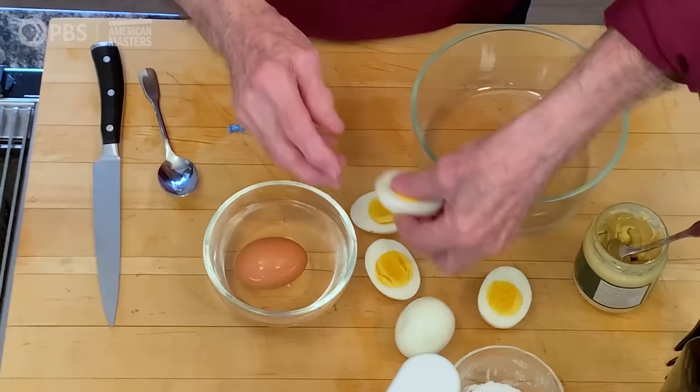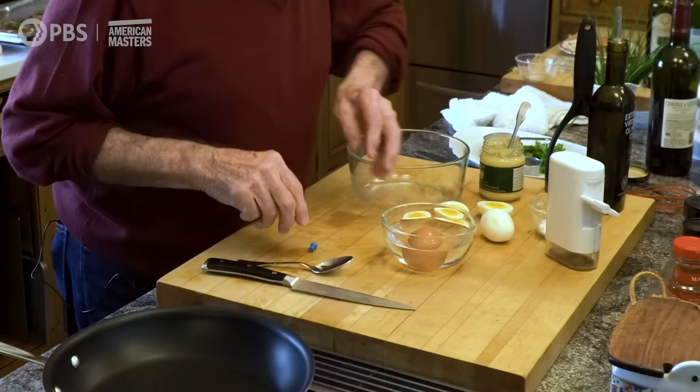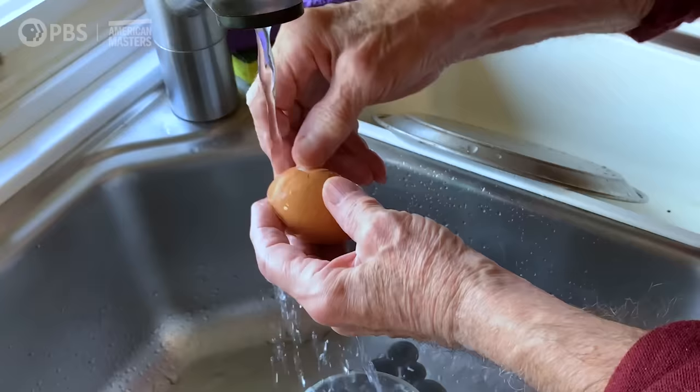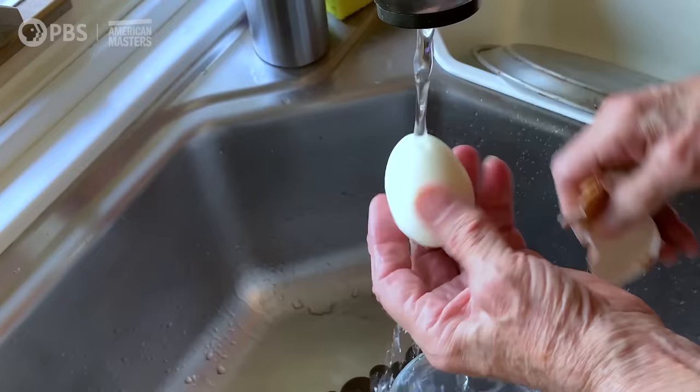If you do that, you will have beautiful eggs like this one. As you can see, there is no green around the yolk, because it was refreshed fast enough and the sulfur left. Now to peel it, the best thing is really to break it all around with a spoon. And then you go right under running water to peel it. You crack it so that — not only do you have the shell, but you have a skin underneath. You have to go under that skin, and when you go under the skin with the water, it will peel very easily. That's the way you peel your eggs.